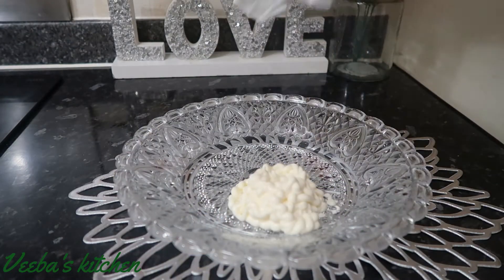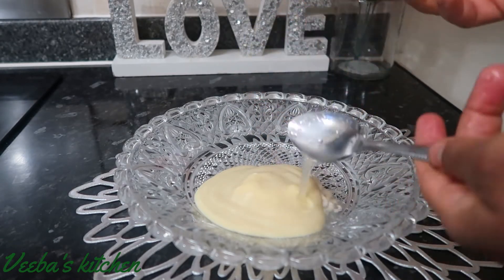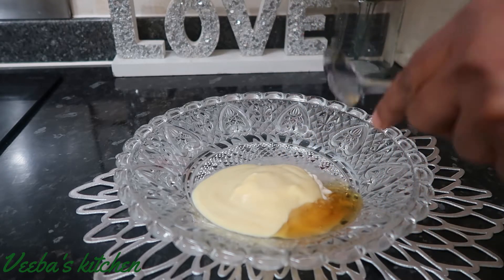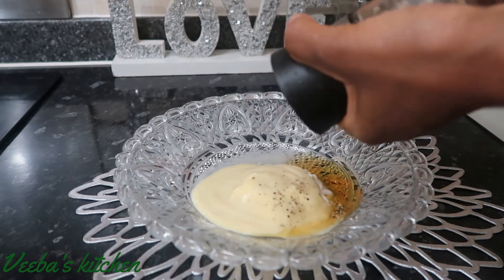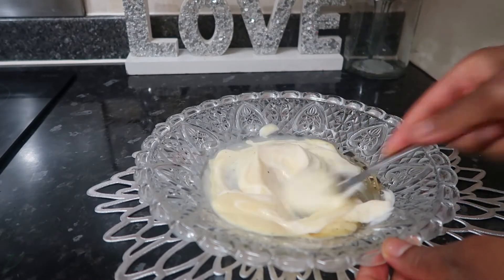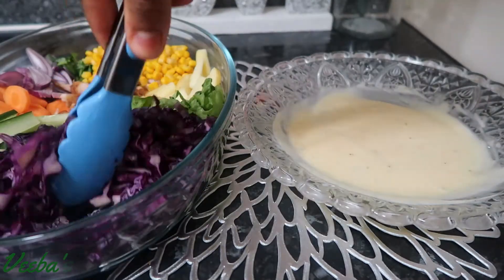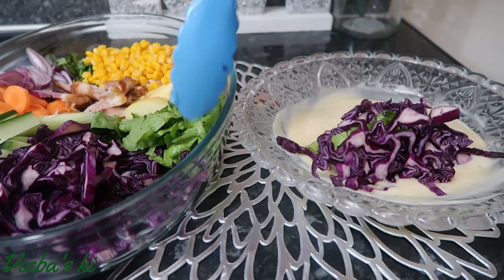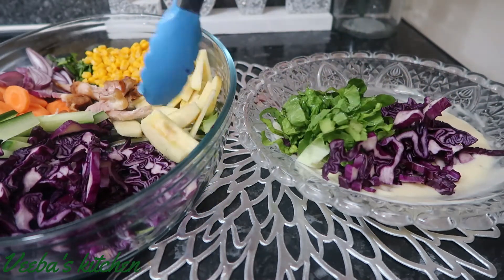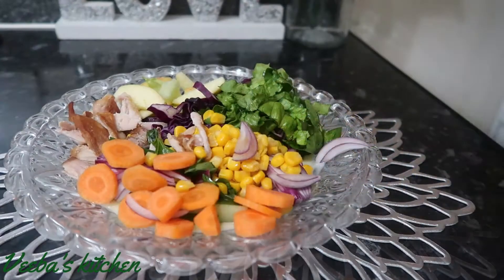Now I'll focus on making my dressing. On the plate I've added mayonnaise and salad cream, and now I'm adding some lime juice and my honey. You can also use mustard honey. I'm also sprinkling some black, white, and red peppercorn — I love the flavor, but it's optional. Mix everything together until it's well mixed. This is how I simply make my dressing and it's amazing.